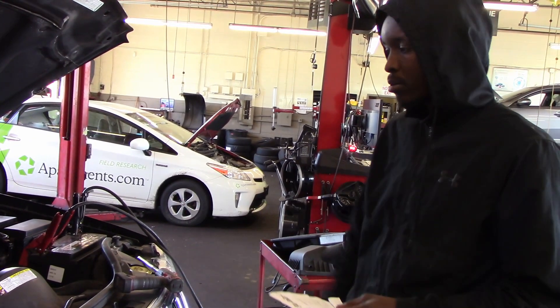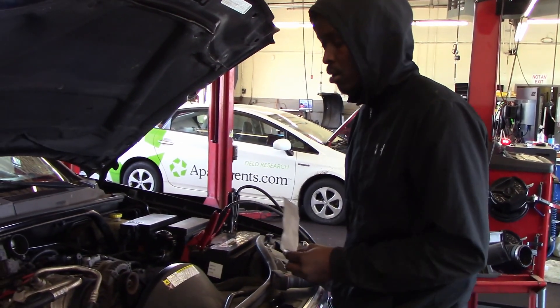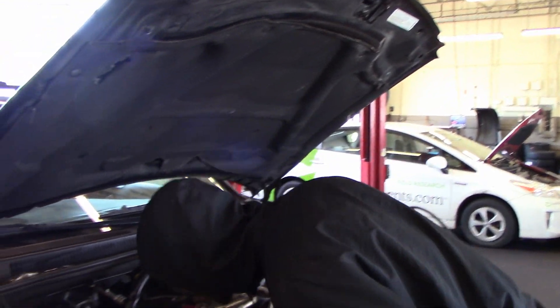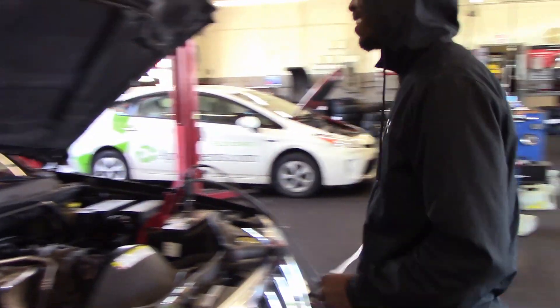I changed the oil because it was safer — it had fuel dumped in there. So I went through all those things just to find out that my problem is here. It sucks, but it's a learning experience.